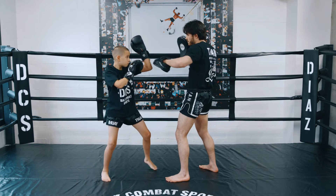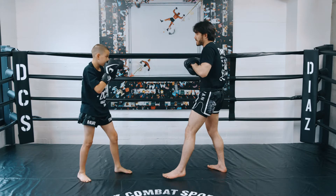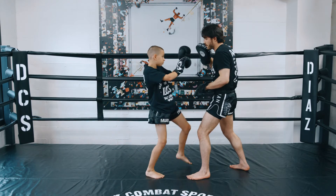So: up elbow, down elbow, left knee to the body, then right elbow. Again, you can time it inside the right hand. So I'm here — boom, boom, boom, boom.